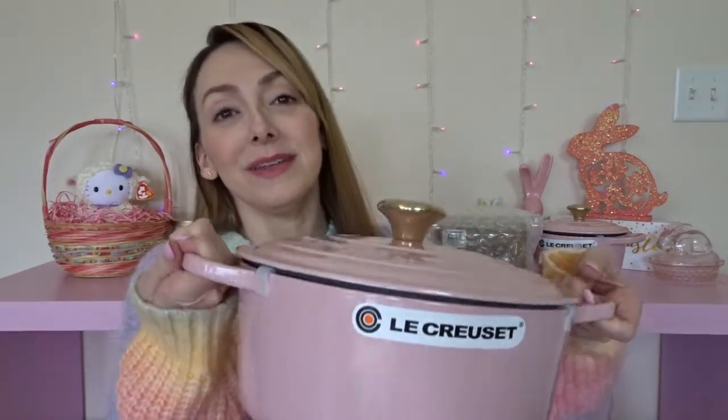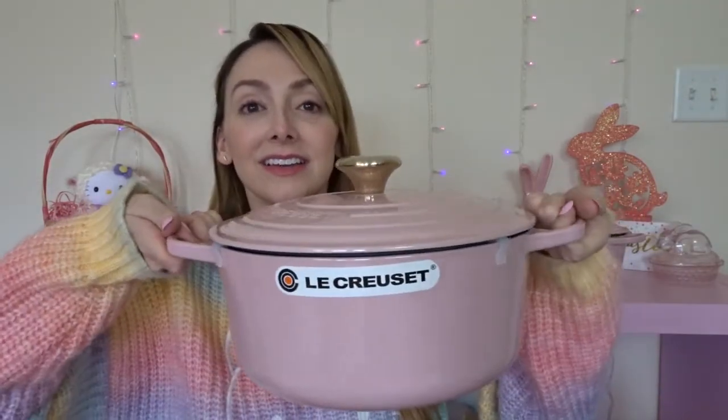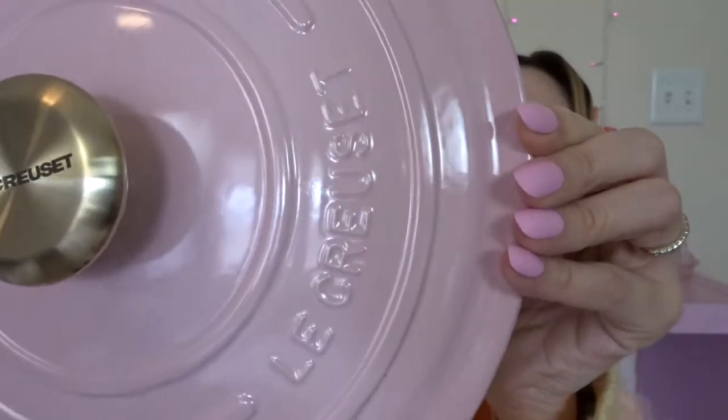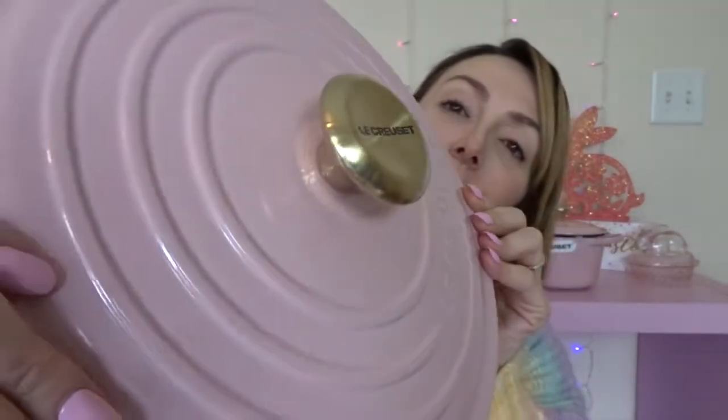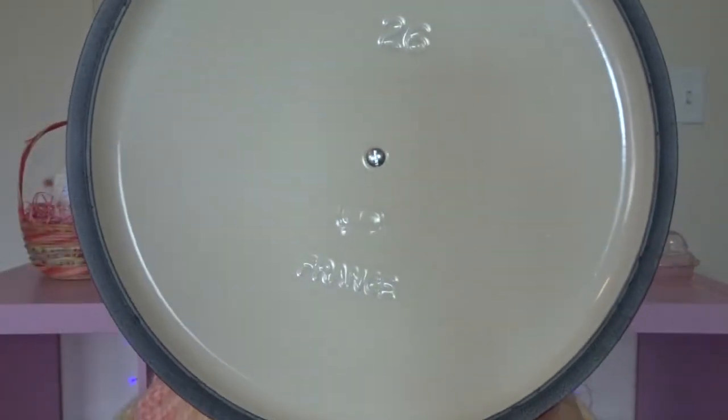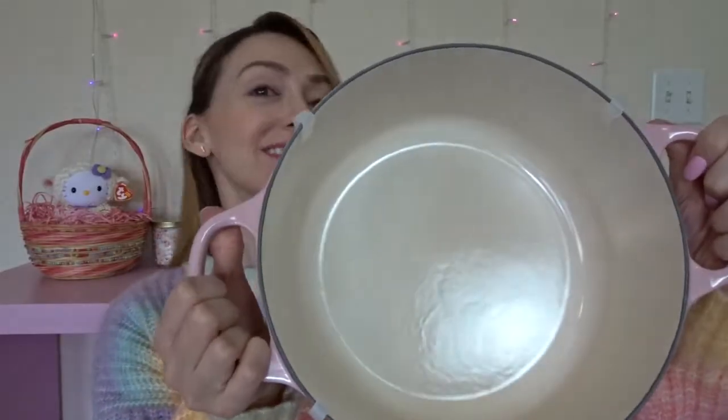It does! Oh, that pink and gold combo — it's beautiful. I might like that better than my pink and silver. Here's the whole thing. Oh my goodness — gorgeous! Love it. Here's an up-close look at the lid, you can see the name and the knob. And here's the inside of the pot. Let's take a look at the bottom.